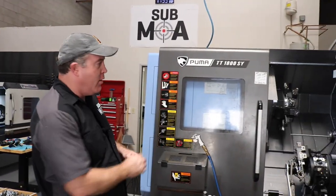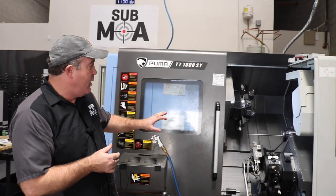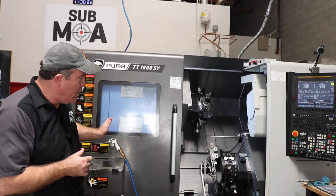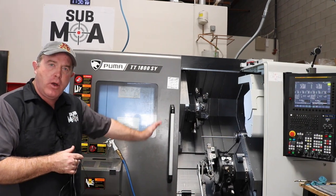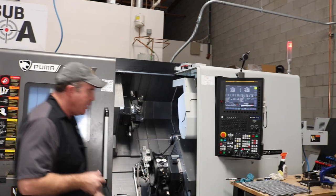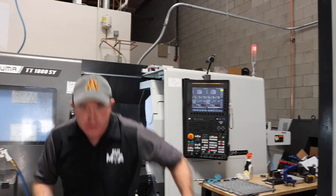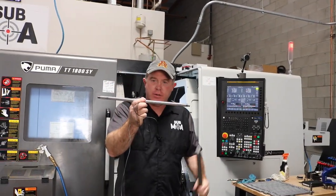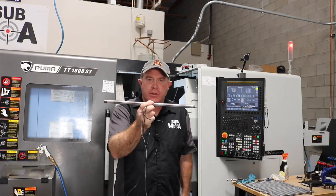After the barrels are rifled they come over here and sit in front of this machine. It turns all the barrels on center so that way we get a true barrel all the way through the process and it does the finishing of the barrel. Once the barrel goes in the machine it looks like this, and for this particular barrel it's going to look like this in 15 minutes once it comes out of the machine.